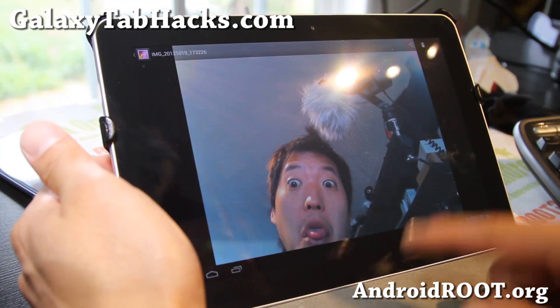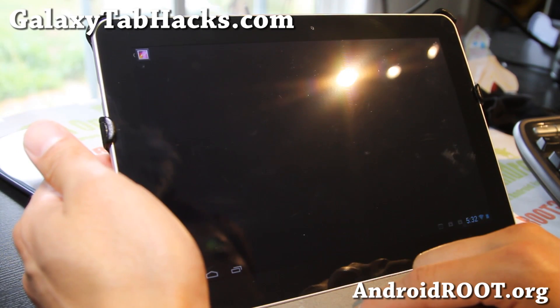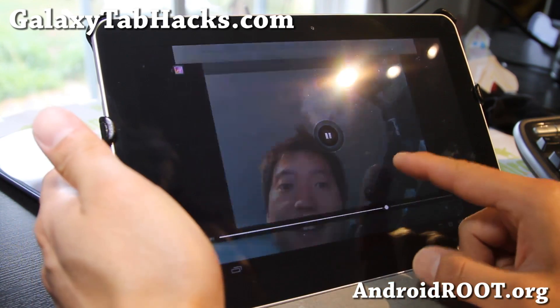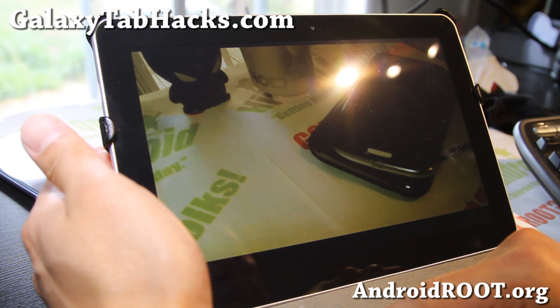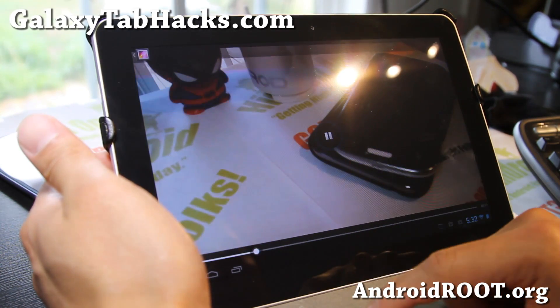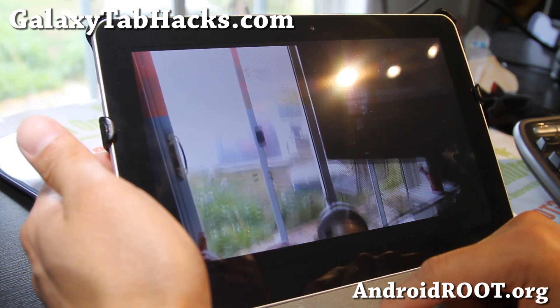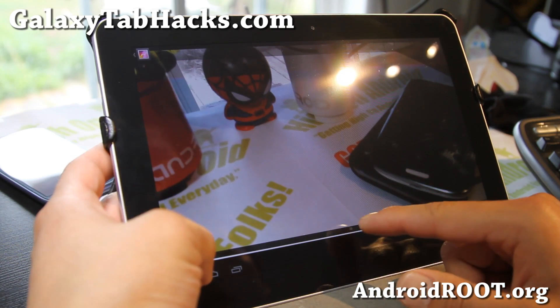Let's make sure the photos we took are playing and the video is actually working. Alright, that's working. The back camera.